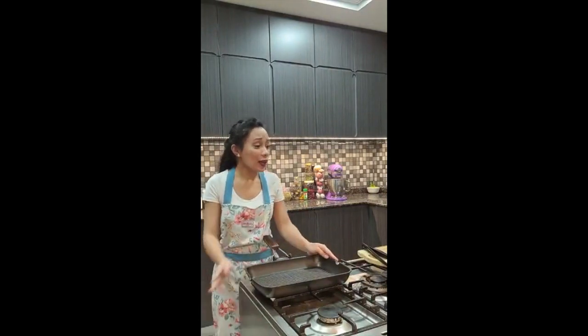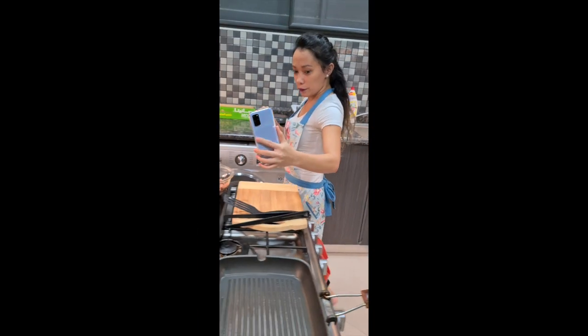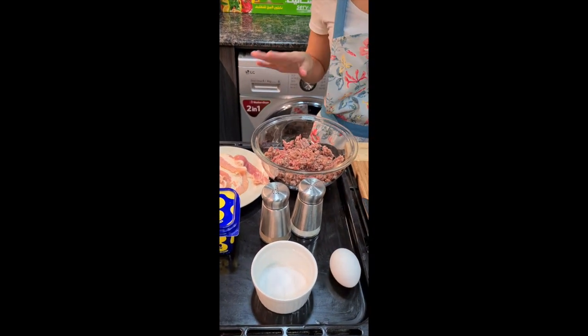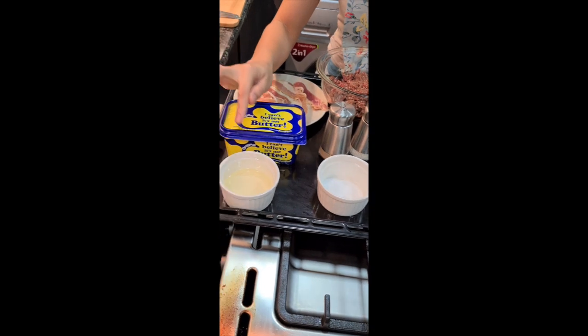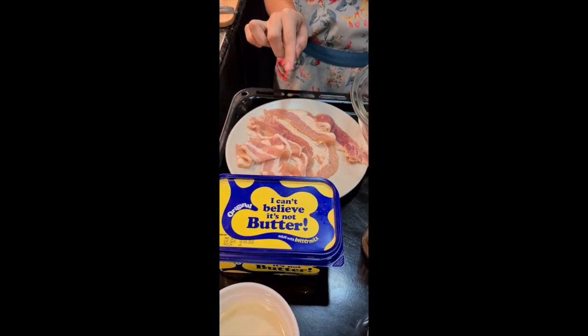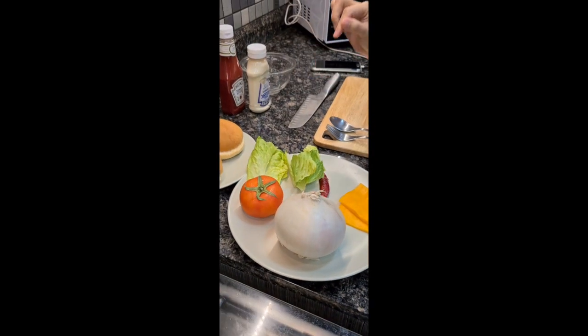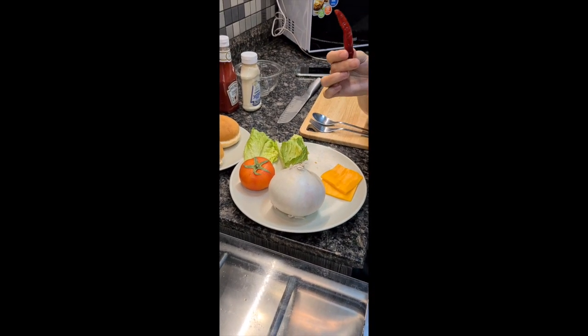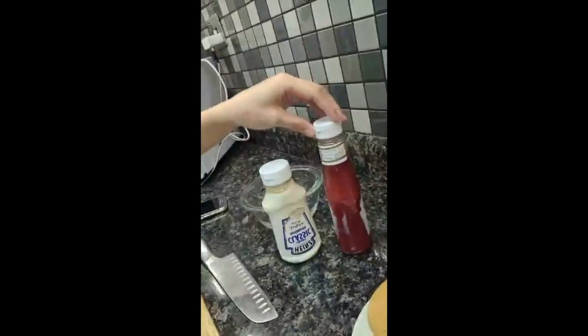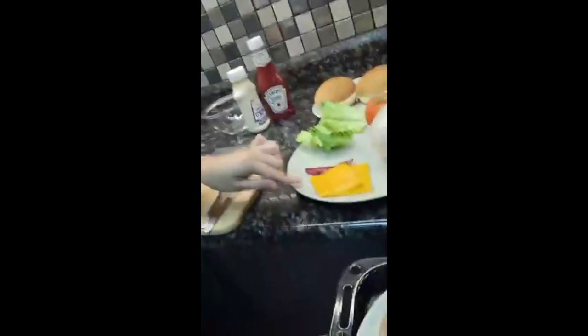I've been preparing all the stuff I need. I have the minced beef — just the plain one, no seasoning — salt and pepper, oil, butter, beef bacon, onion, and tomato. Gordon Ramsay's video uses a frozen chili, but I don't have that in my kitchen right now, so I'm using a dry chili sauce. I also have mayonnaise, ketchup, and cheese.